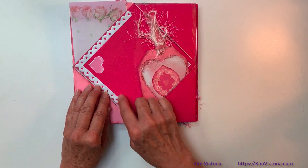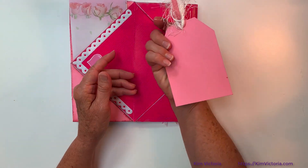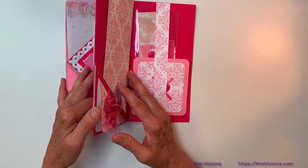We get back to the red. We've got the same border, another version of the same little tag, and those stickers. And that's the red.